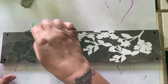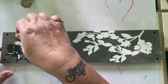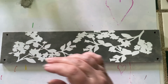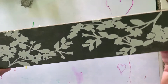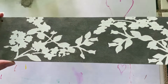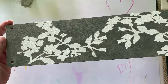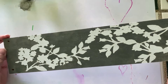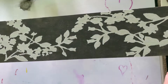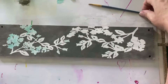So satisfying! Oh, I wish I would have moved my hand — but look at that, love it! And you know, if you like it that way, keep it that way. Me, I'm going to add just a little bit of something to give it a little pop of color.